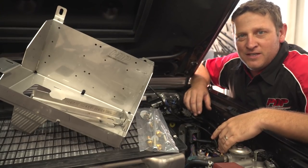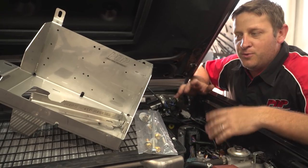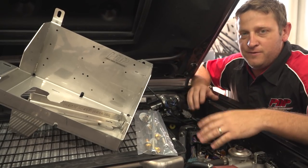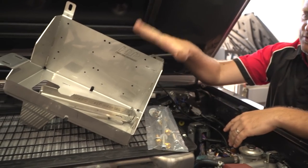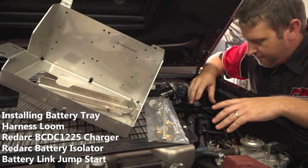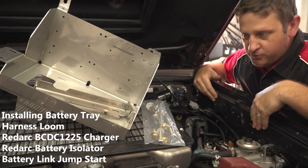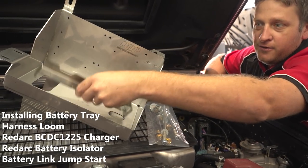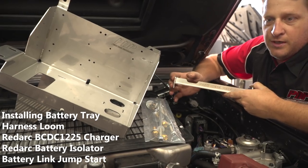Hi guys, Travis here again at Perth Diesel Performance. Today we're going to go through dual battery trays in your 2017 Land Cruiser, and it also fits the earlier model Land Cruisers. We've designed this kit as a direct bolt-in, so you don't need to drill any holes apart from the base plate holes. It picks up on your factory holes here. We've also allowed for extra mounting brackets on here for your unichip, relays, and other accessories.